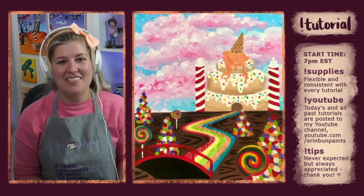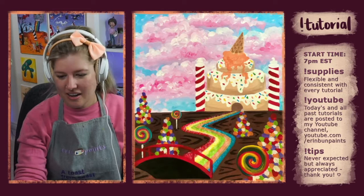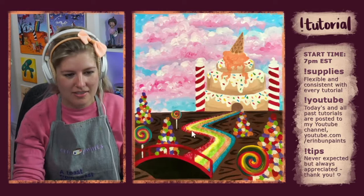Welcome everybody to my step-by-step painting tutorial. I'm Erin of Erin Fun Paints. Today I'll be teaching you how to paint this lovely Candyland-inspired design. There are lots of different elements in here: cotton candy clouds, a cake castle, a sugary rainbow trail, licorice lollipops — everything under the sun.